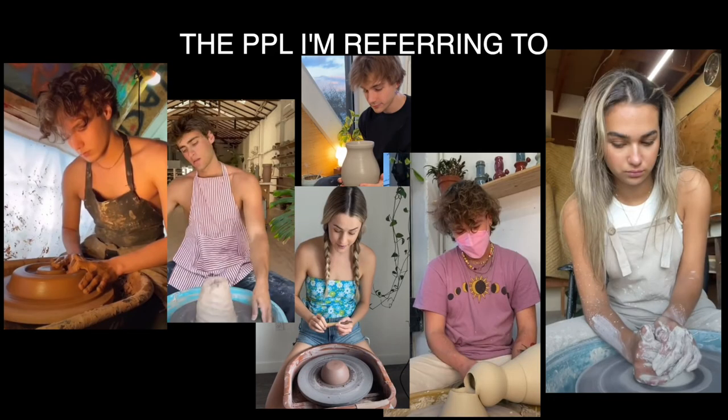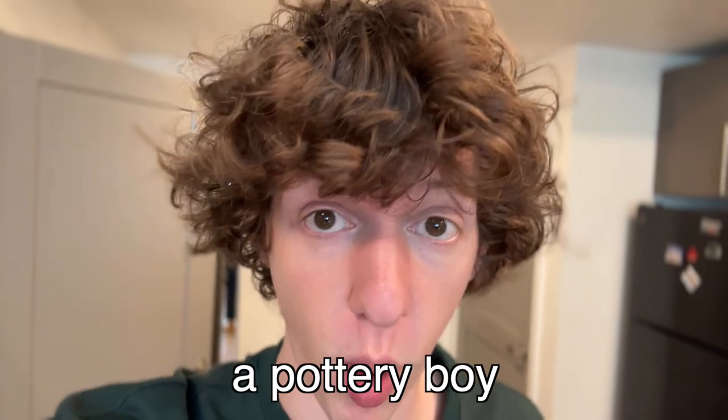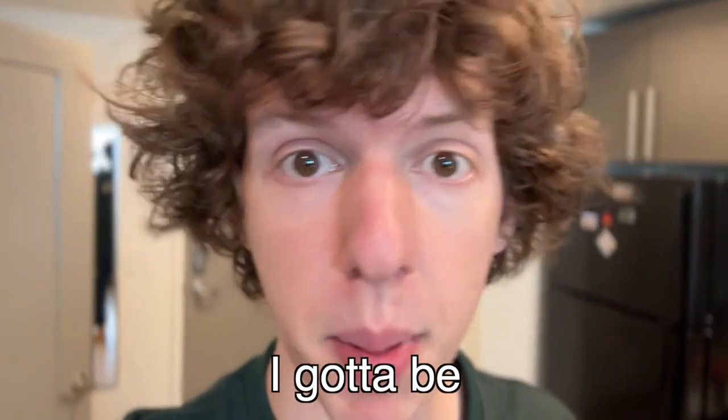So, I was on YouTube the other day. There seems to be this trend where people are doing pottery, and they are getting so many views. And being the bandwagon that I am, I've decided I need to become a pottery boy if I am going to see any success in this life. If I want to pay my bills, I got to be a pottery boy.